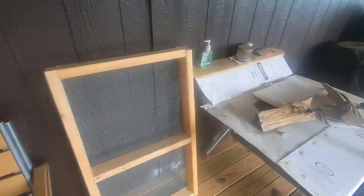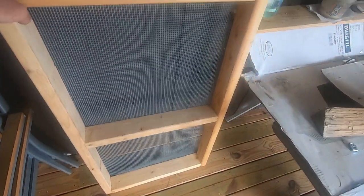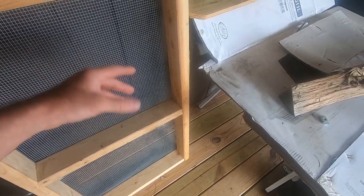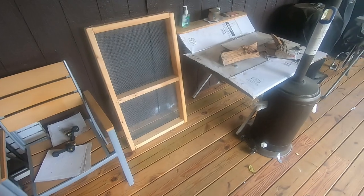Potatoes have got to be stored dark and cool. In the shop, I'm going to place these in the cage and put a cover over it to keep the mice out. There's an air gap and I'll just keep flipping the potatoes to try to make them last.